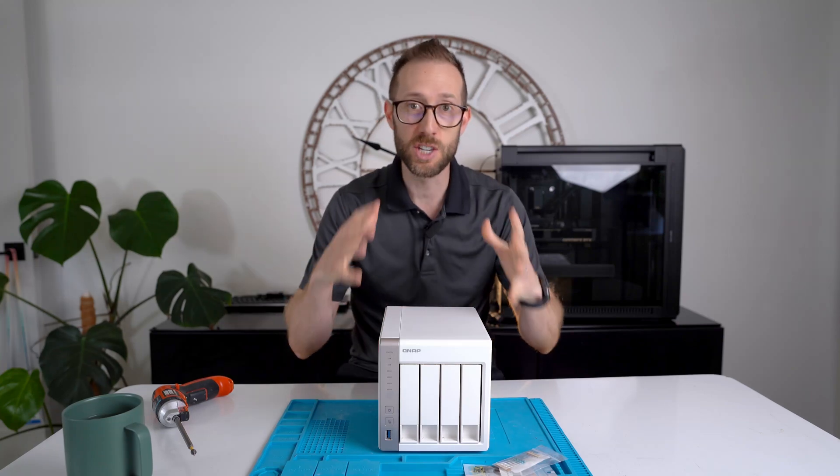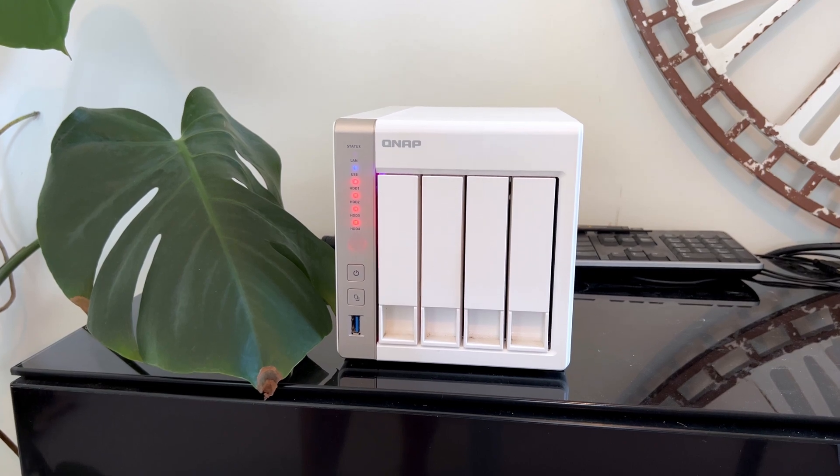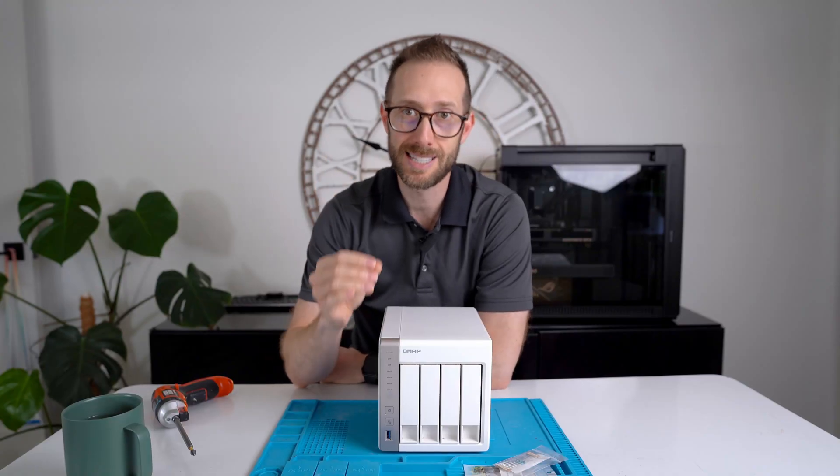Hey, what's up? John Charette here. If you have a QNAP that has the four red lights on it and it will now not boot, I will help you fix that today.